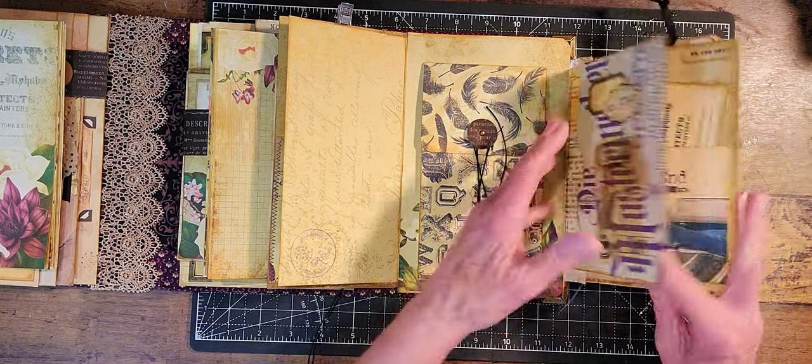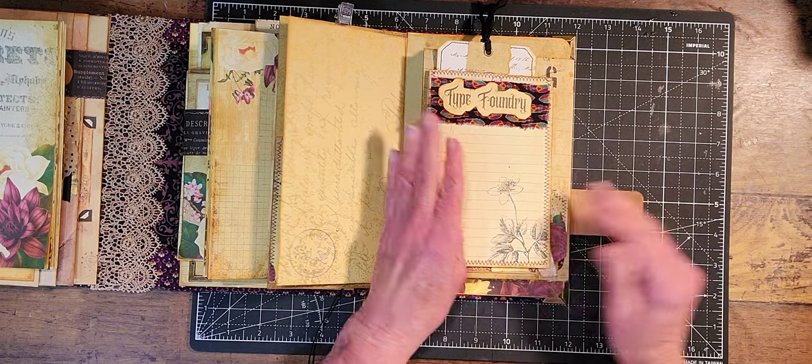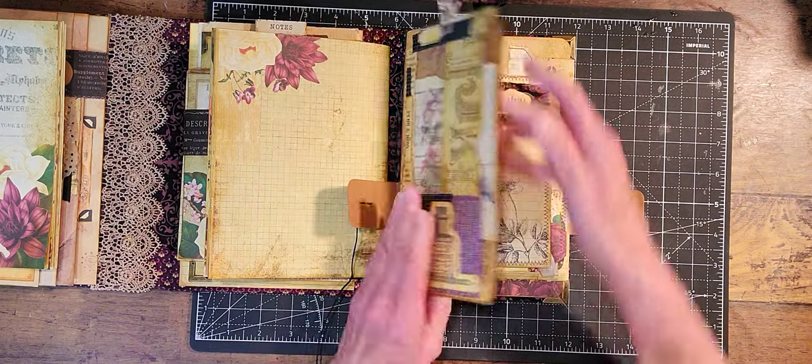And that's the last of it on that side. So there's quite a bit in here.